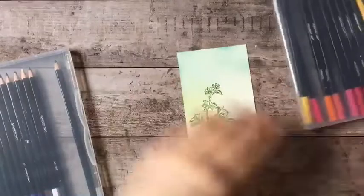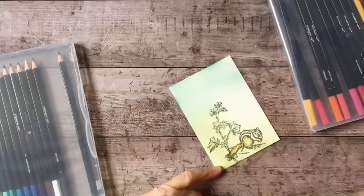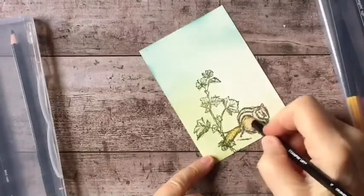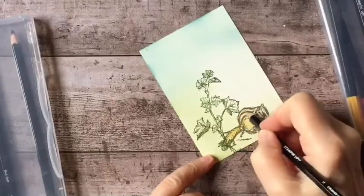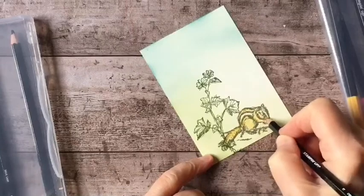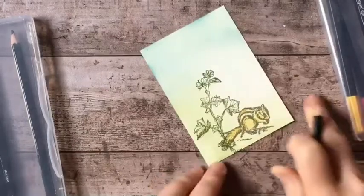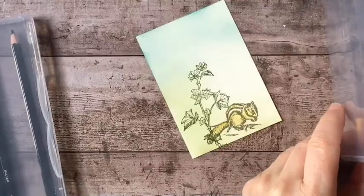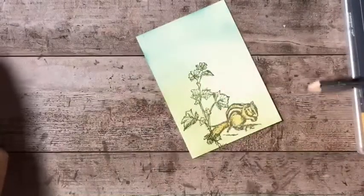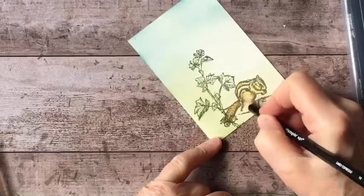I'm just going to color him in, putting a tone over his tail and his leg. I'm staying away from that white stripe and putting a little on his back and down his arm. He also has a white area around his eyes that I'm going to leave blank. Now I'm going to take a darker color — this is Early Espresso — and just put a little bit of shading on him.